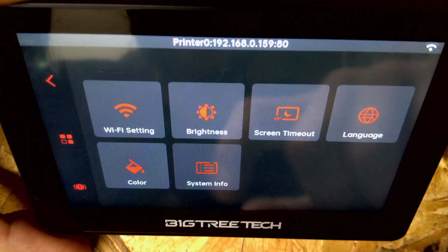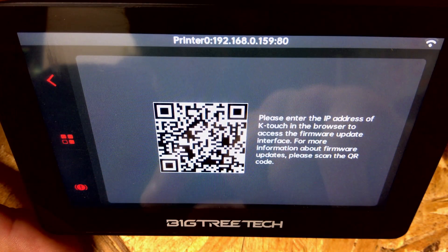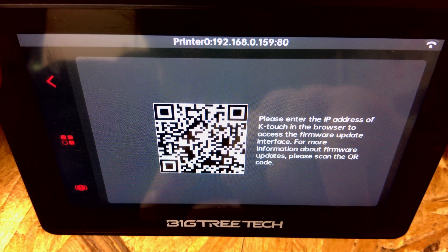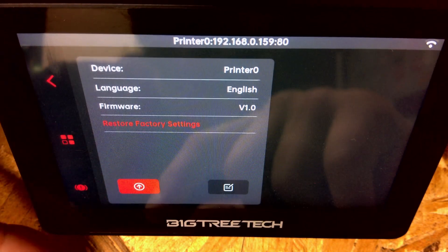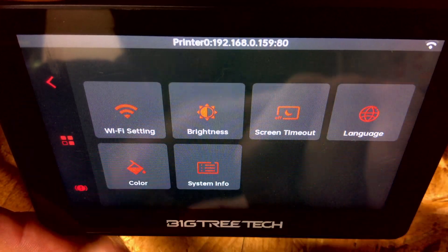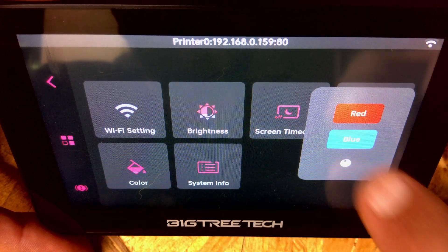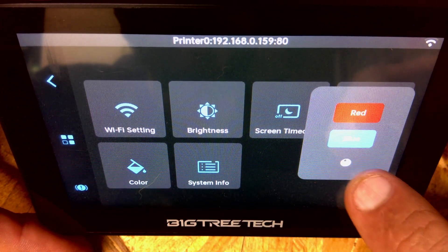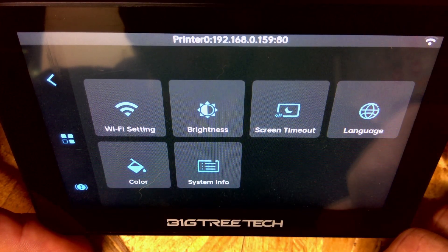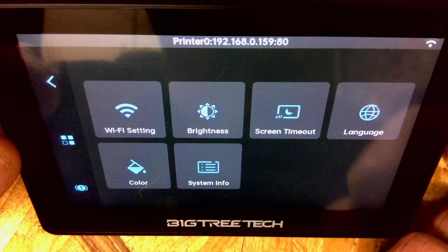Under Settings, System Info shows the connected printer. Under Color we can select red or blue - those are our two color options. When you hit the dot it does nothing. Now we've set it to blue - I know it doesn't look blue on screen, so I apologize for that.